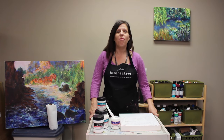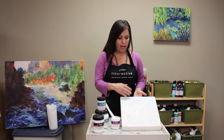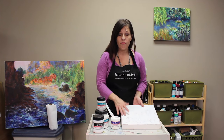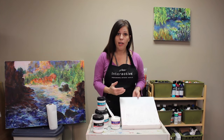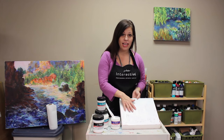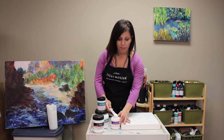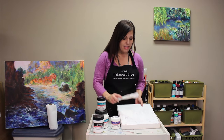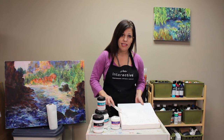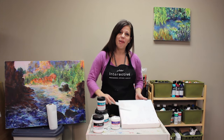Many of us buy pre-primed or pre-gessoed surfaces, but adding a layer of Atelier Gesso or Atelier Liquid Gesso will vastly improve that surface. Here I'm using a pre-primed surface from a painting I didn't like — I've already applied one coat of Atelier Gesso, and you can see with just one coat how nice and opaque it is. Now I'm applying a second coat using a painting knife, which provides a good textural surface.